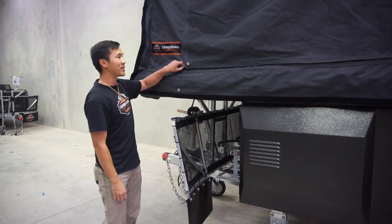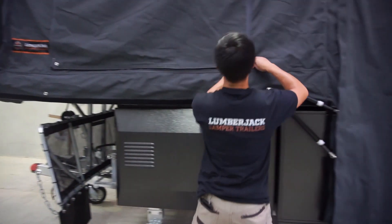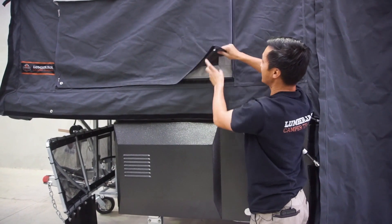Folks, we're going to have a look at the window awnings. All the windows that come with this — they are a little bit short, but that's okay. Now these windows, you can actually unzip both zippers there and you can roll them up.